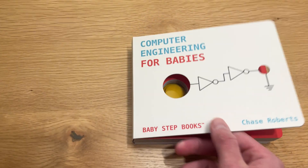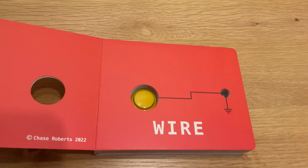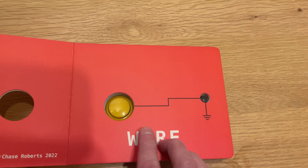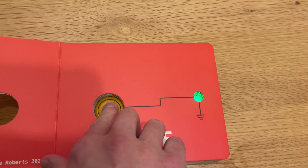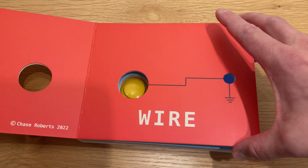So essentially what the book is teaching is digital circuitry and digital circuitry components. It starts with the most basic component — just a wire — where the child presses a button and it lights up the LED, showing a very simple circuit.